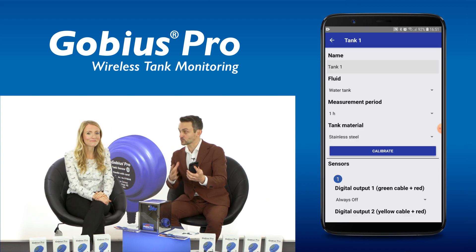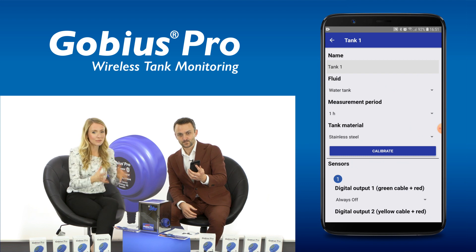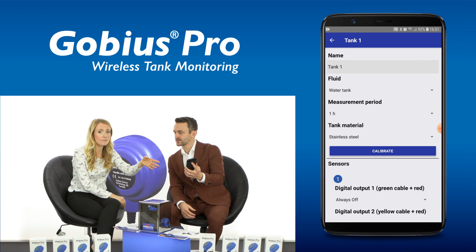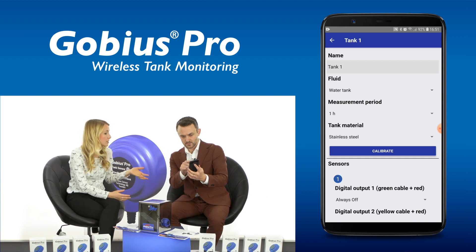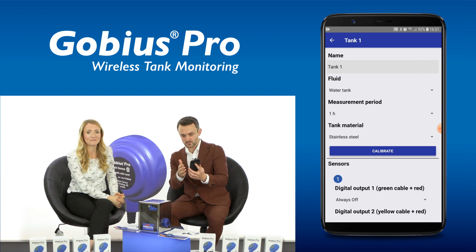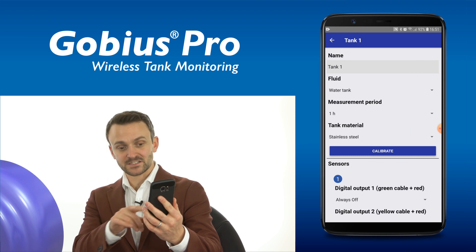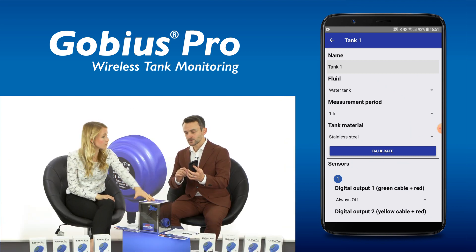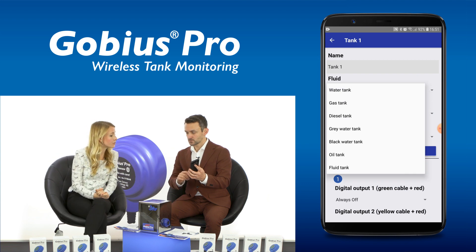Okay, now I can see multiple options here. Yes Brad, at the top of the screen you can see the tank name and you can change this to whatever you like. Okay, got it. Next, fluid type. Okay, so the tank has water inside, so let's choose water.